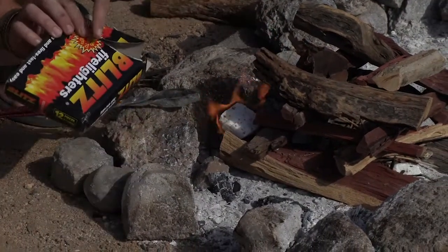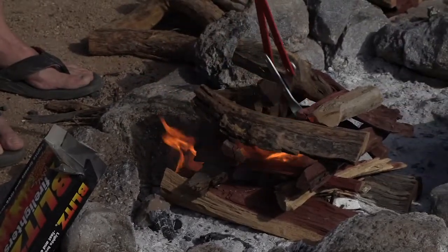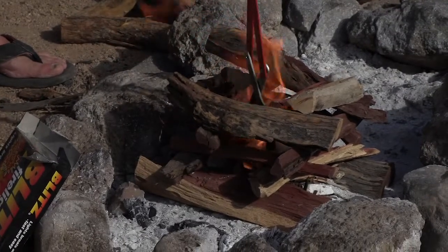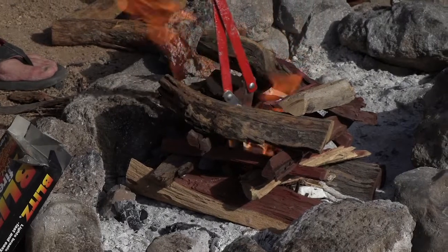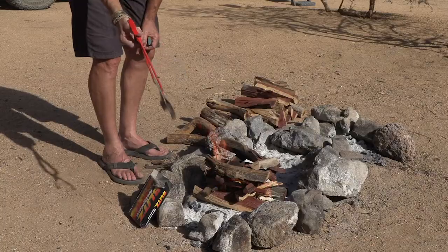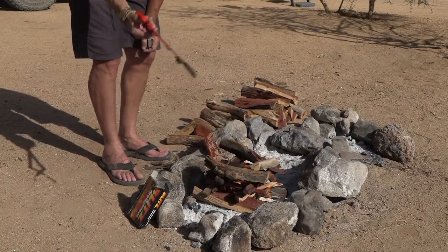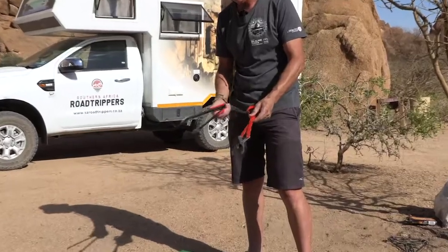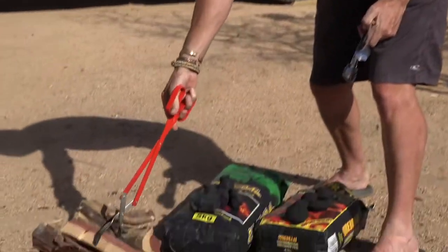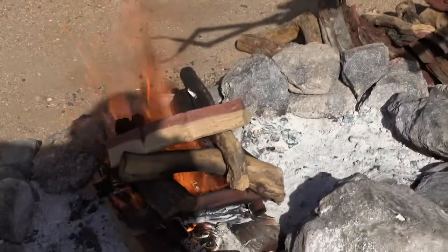We've used blitz fire lighters to get it going. We lit the fire lighters and put them inside. You can see that there's plenty of air so the flames can actually move around the wood. We're using tongs to work the fire — use a different pair of tongs for the wood and another pair of tongs for the food. I use these tongs to handle wood because you can pick up the wood easily, move it over the fire and put it on. They're easy to use.